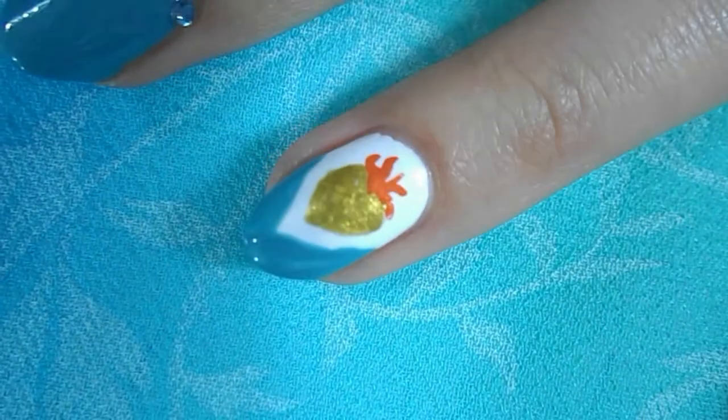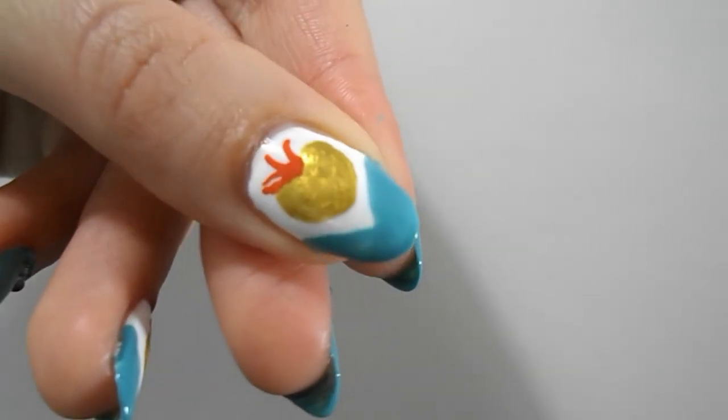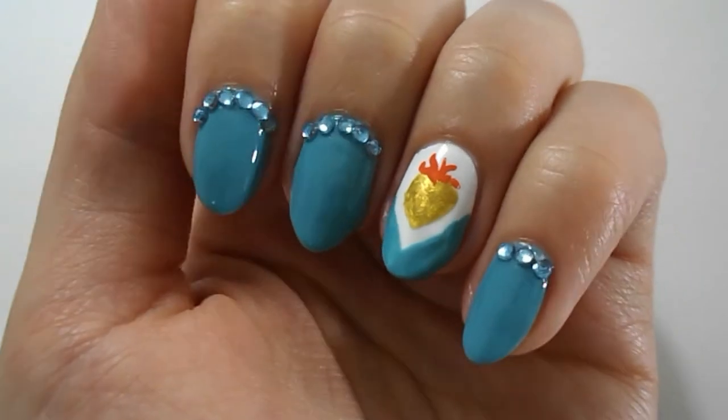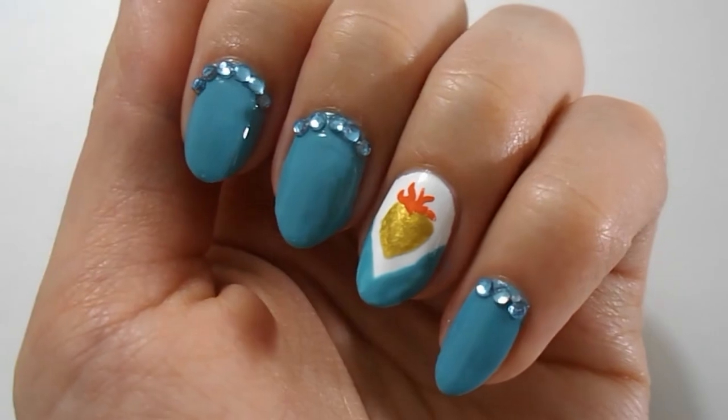And there we go, that nail is all done! I also put the exact same thing on my thumb, in case you were wondering. And there we go, they're all finished — the Immaculate Heart of Mary nails, which I think are so beautiful. That design is done. I love this design because I just love the Immaculate Heart and everything, the little bling bling. It's nails fit for a queen — if you're Catholic, you get me.